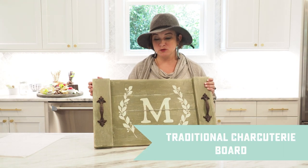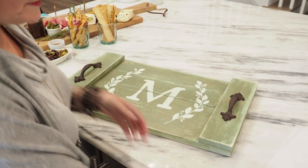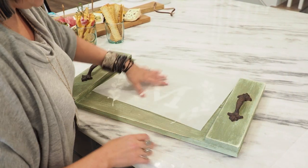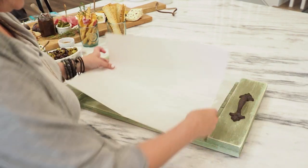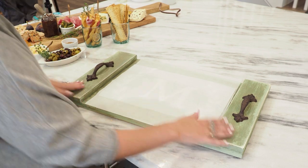The first thing we want to show you today is how to do the charcuterie board the regular way. We have a plank tray we made at AR Workshop. Before we begin, we need to line the plank tray with parchment paper, because this is a decorative piece and we don't want food touching directly on the wood.